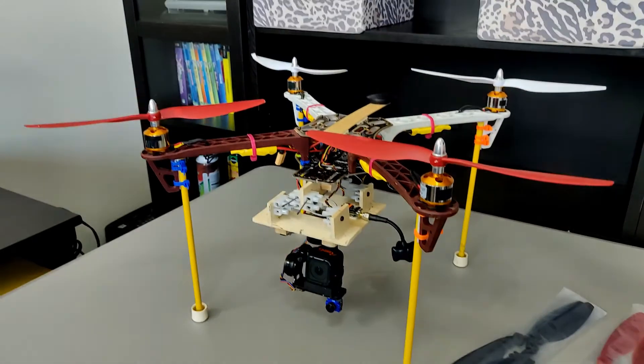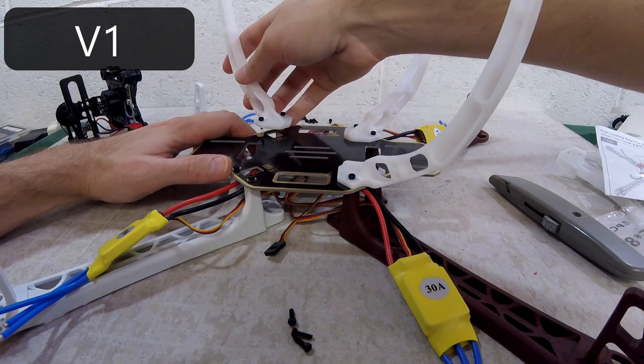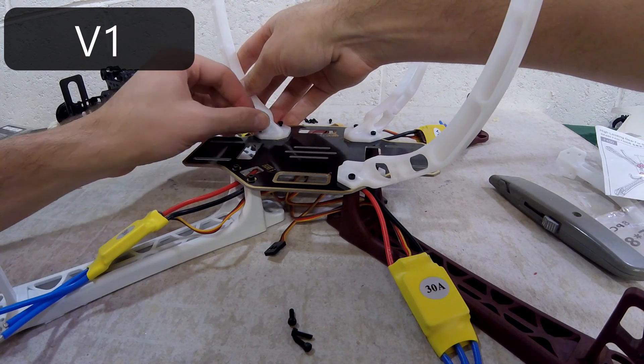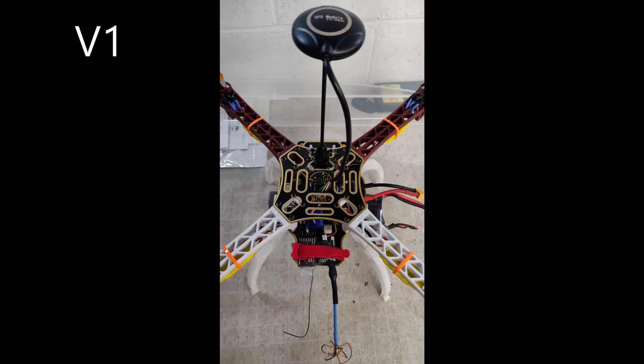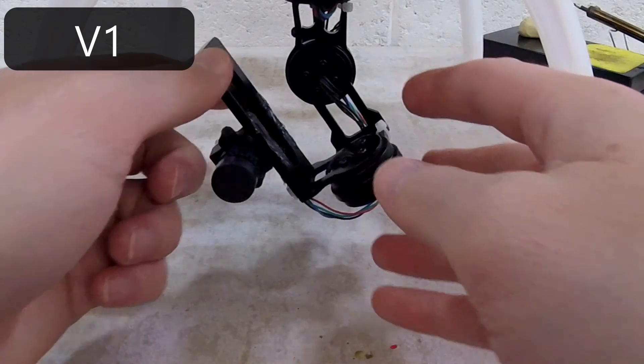This drone has seen several variations throughout its life this far. This is the first version. It had the curved factory landing legs, the foldable GPS stand, unbalanced propellers, and a narrow field of view FPV camera.